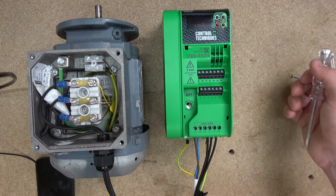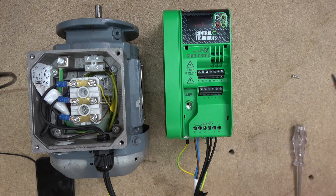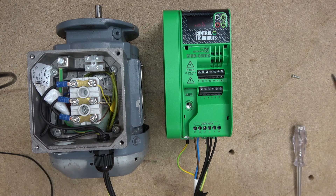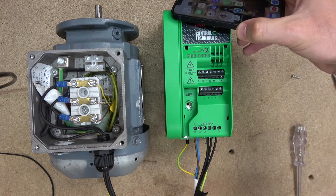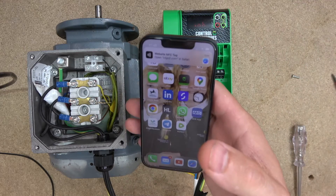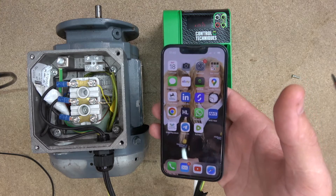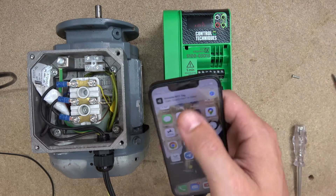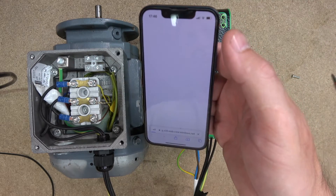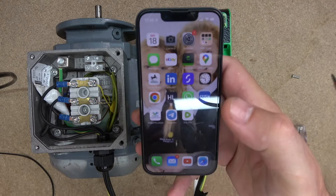I'd like to follow the same approach the designers intended — using the app. To get the app, just go to the side of the phone with an NFC-enabled device. The phone picks up the NFC tag on the drive and says 'I just picked up an NFC tag' — just click on it. It will take you straight to the app store. Once it takes you to the app store, download your app and you should be good to go.